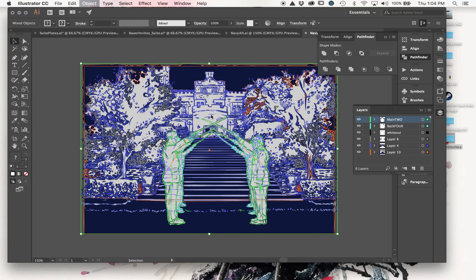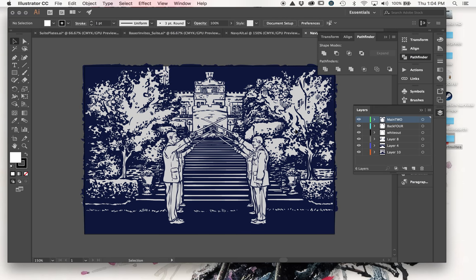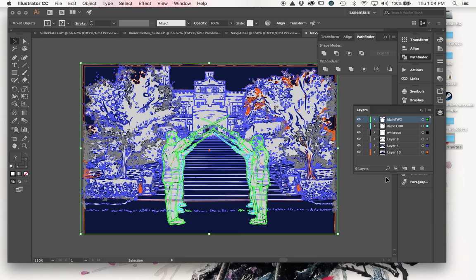This might take a second - the reason I'm doing this on the artwork is it lets me get everything grouped before I bring it into the plate file, so I don't lose line work or miss objects. Now that everything is outlined, the fastest way to isolate just the silver printing area from multiple layers is to highlight all of the artwork and hit Divide in the Pathfinder panel.